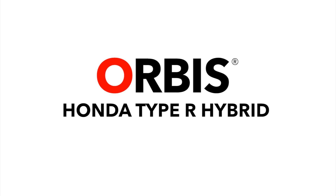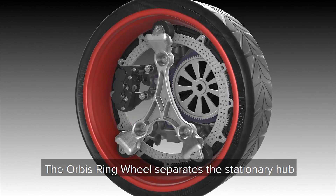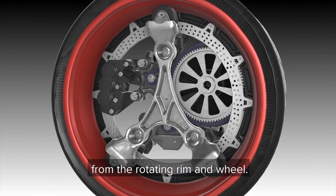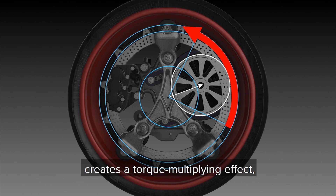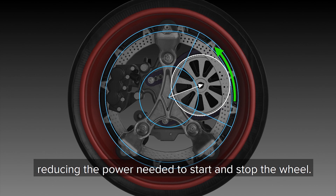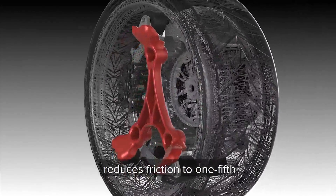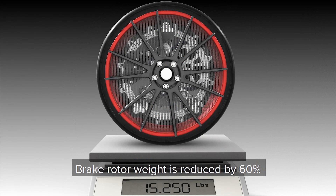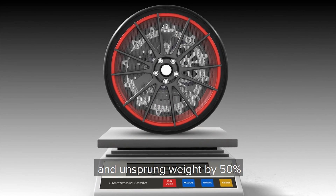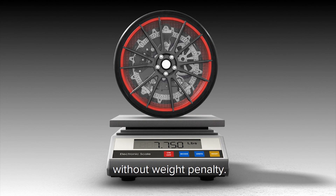Orbis Honda Type R Hybrid. The Orbis ring wheel separates the stationary hub from the rotating rim and wheel. Offsetting the motor from the center creates a torque-multiplying effect, reducing the power needed to start and stop the wheel. The patented three-pointed bearing spider reduces friction to one-fifth while doubling the structural strength of the wheel. Brake rotor weight is reduced by sixty percent and unsprung weight by fifty percent, enabling in-wheel motor installation without weight penalty.